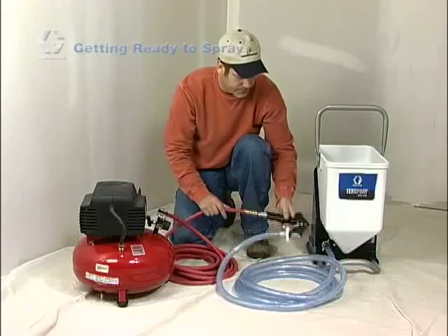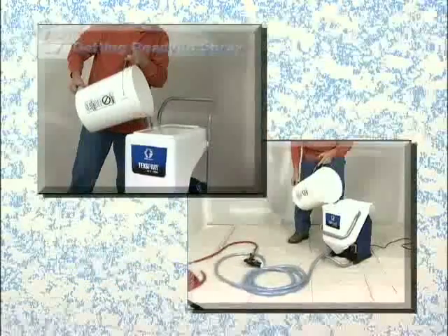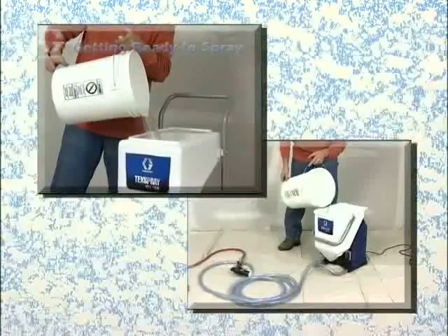That's it for assembly. Let's get ready to start the unit. Before you load texture material into the hopper, the pump should be flushed out with approximately 2 gallons of water.